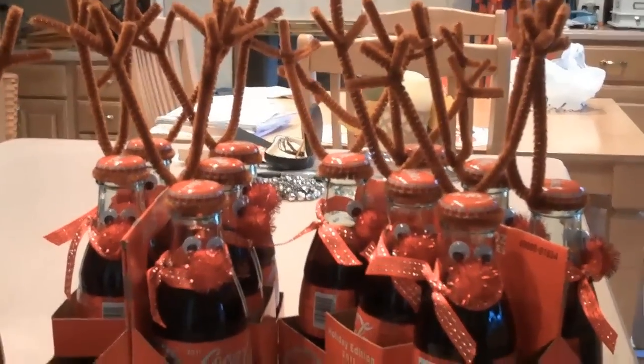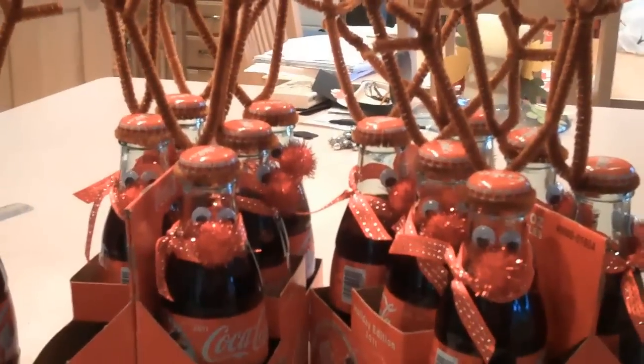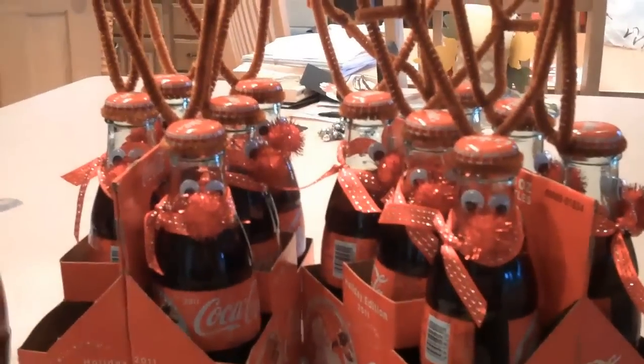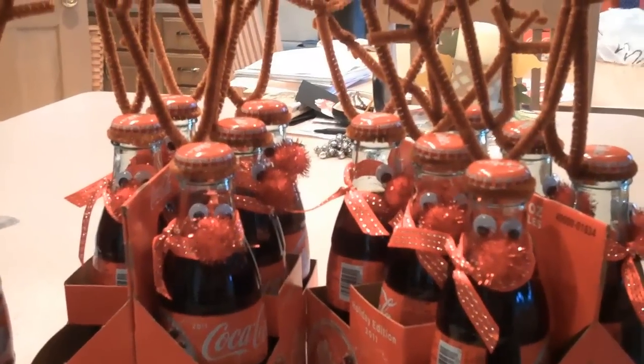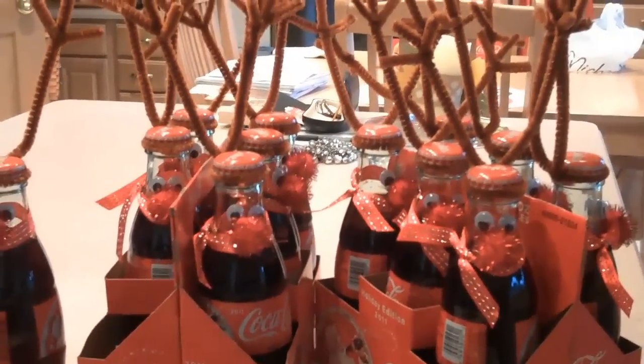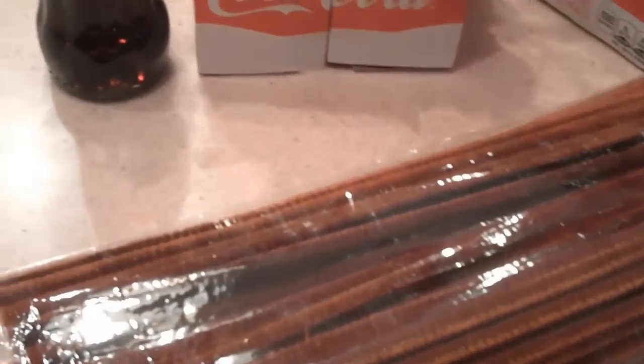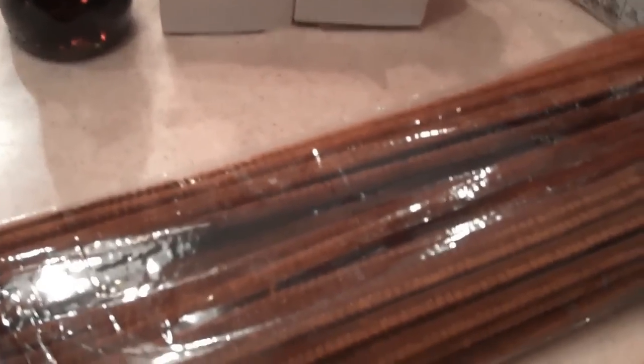It's relatively easy, but I went ahead and purchased the Coca-Cola Christmas bottles, so they're a little bit smaller. I'm going to go ahead and show you all of the supplies you need to make these. These are the supplies you're going to need to make your Christmas Reindeer with your Coca-Cola bottles.